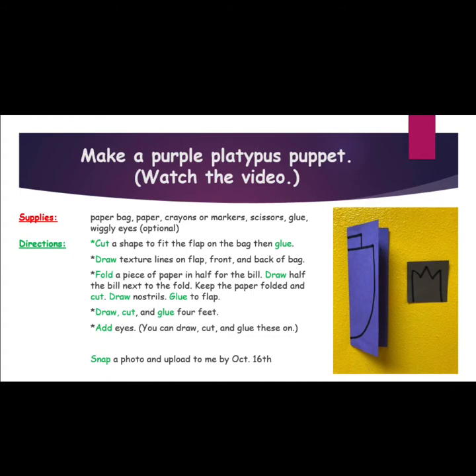Then you will draw, cut, and glue your feet. Add your eyes. You can draw, cut, and glue these on.